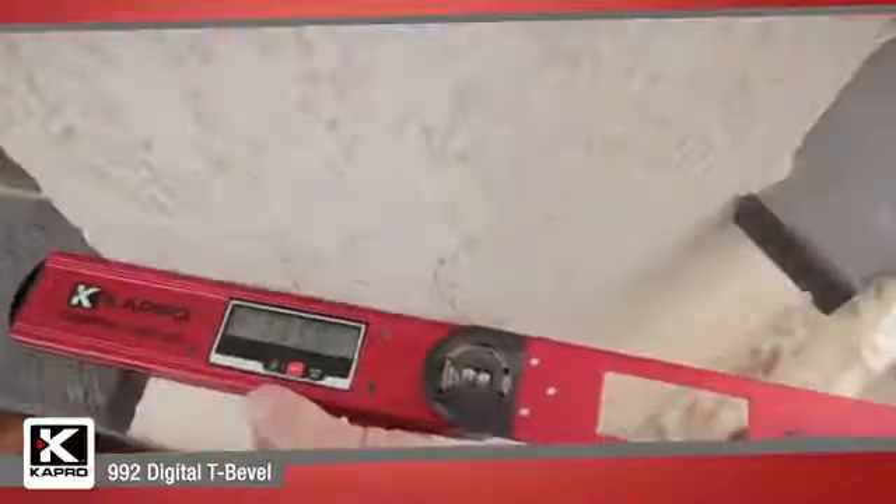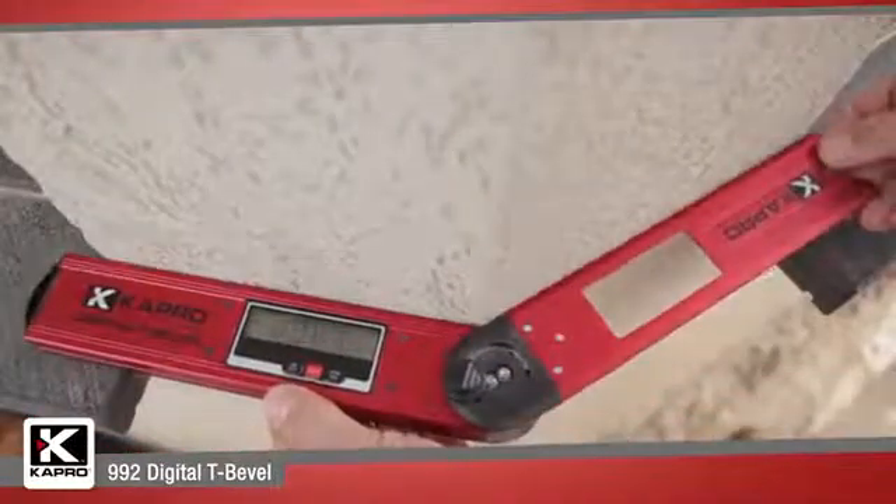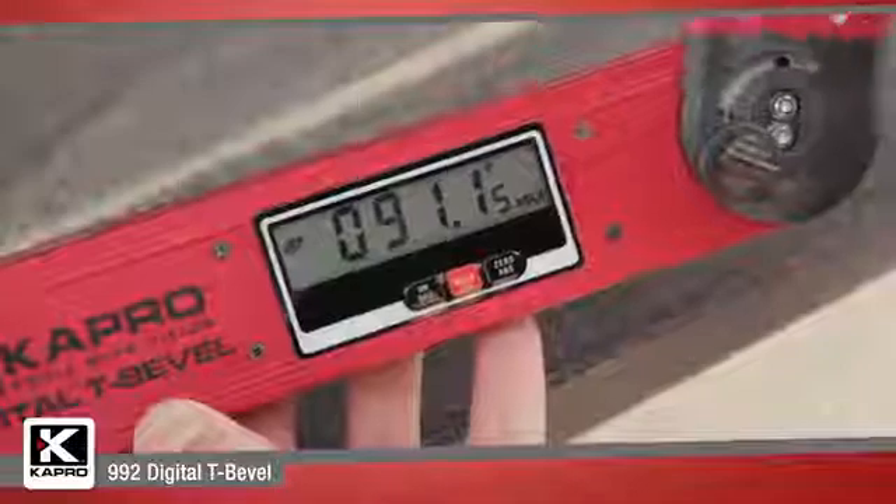You can set the reference angle to a false zero for transferring angle measurements and for gradient and slope measuring with the push of one button.